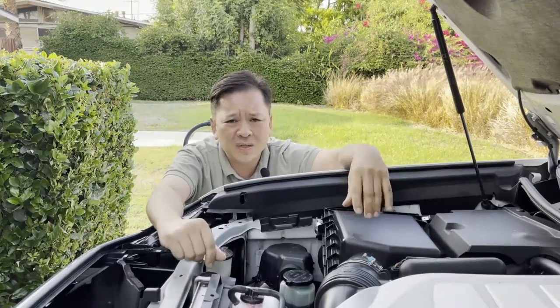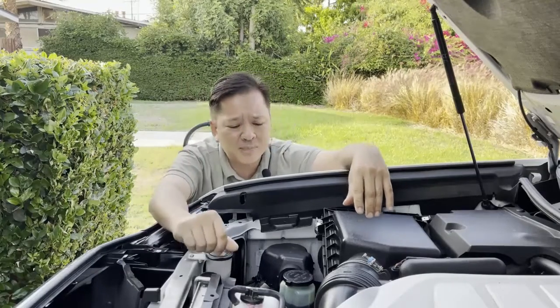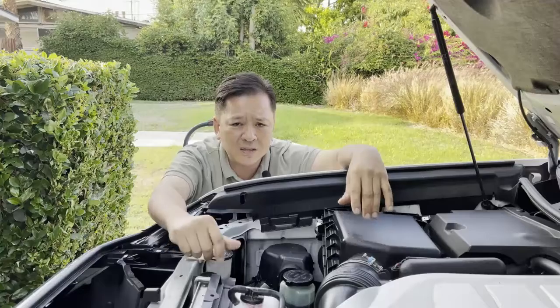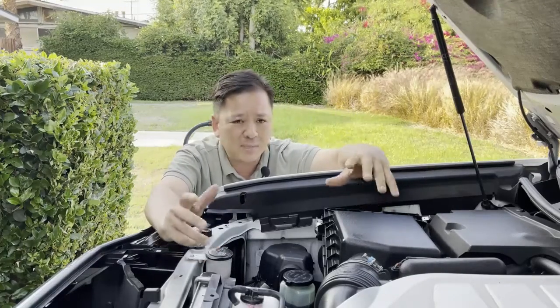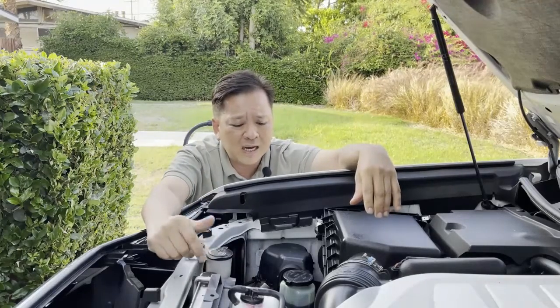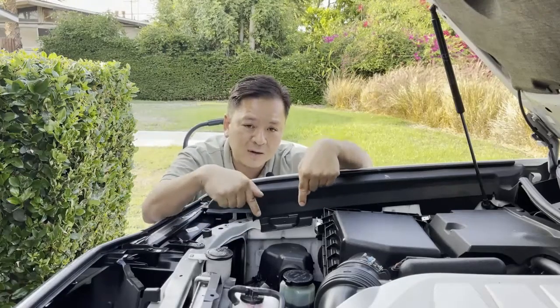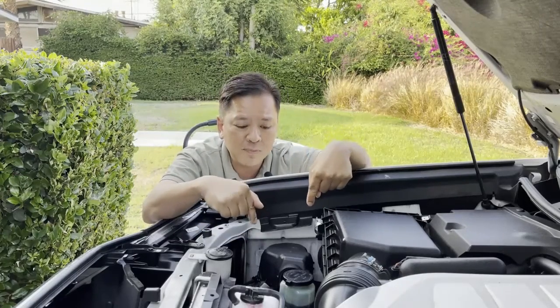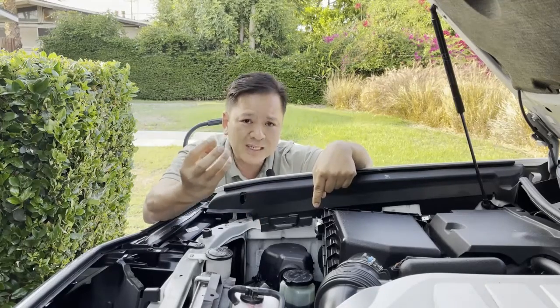Your check engine lights will start popping on, your 4LO lights will pop on, and then your car is going to go into limp mode. You'll take it to the dealership and find out there has been a service bulletin out for years. Everybody on the Toyota forums knows about this.